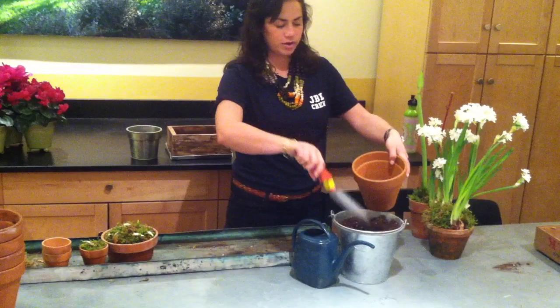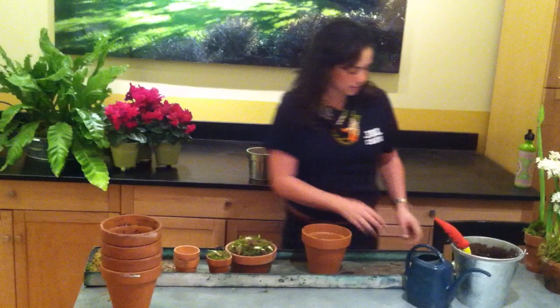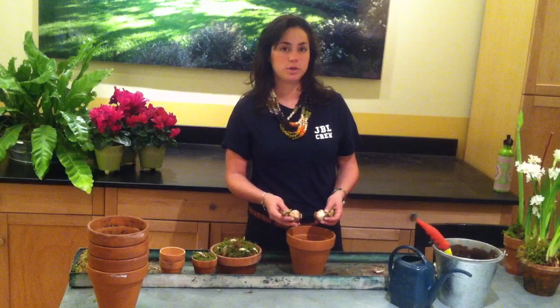I'm going to fill it up about two-thirds of the way, just so that the roots have enough room to sprout. And these are the bulbs — you can get them from any local nursery. In the months of January through March, you may even be able to find them at the grocery store. So we're going to really pack them in here.